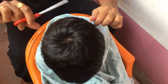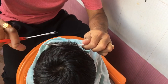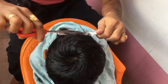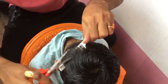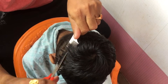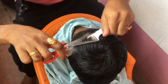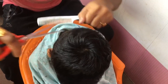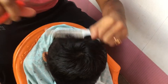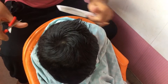We will do a layer cut. We will cut the hair in the same direction as the comb. I'll show you how to cut it layer by layer.